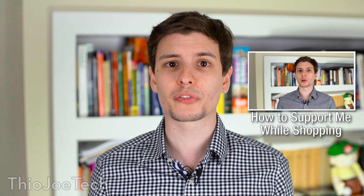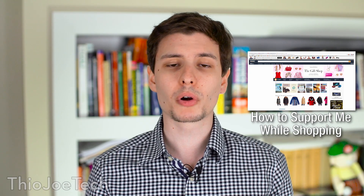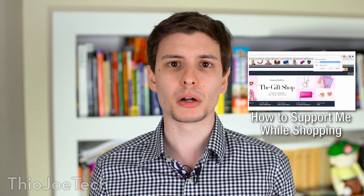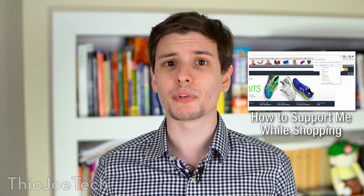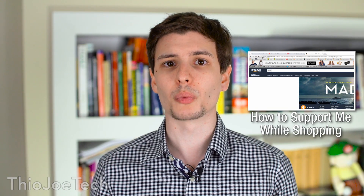I'm interested to hear what you guys think down in the comments section. If you enjoyed this video, be sure to give it a thumbs up. I also made a new video about how to support me through Amazon at no cost to you by using my Amazon affiliate link as your bookmark — I'll put that link here and in the description.